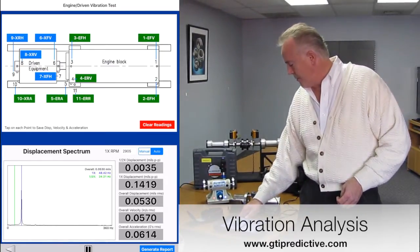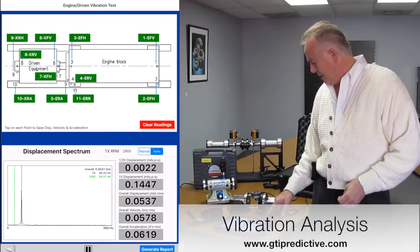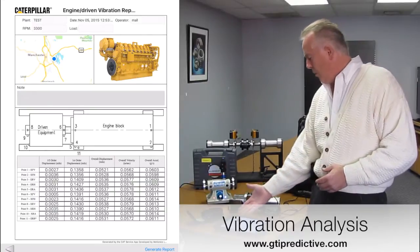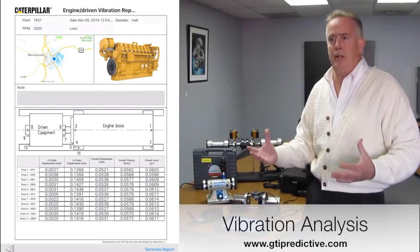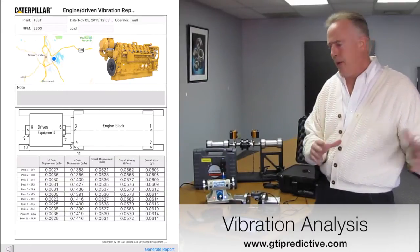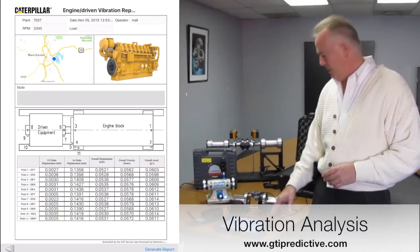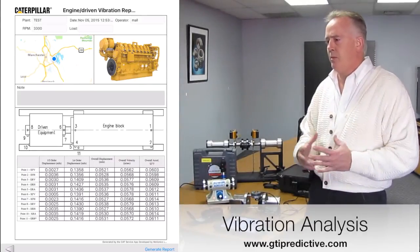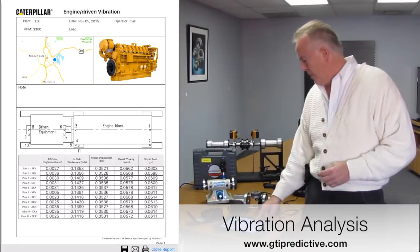As I move it along, it also turns green so that you know which area you've taken data at and which areas you have left to take data on. I'm going to simulate here and turn them all green, and then hit generate report. It's immediately going to generate a report with a map of where you are, the engine block, and a picture of whatever you take a picture of — both your driven equipment and your engine block — and it will show all the data below.